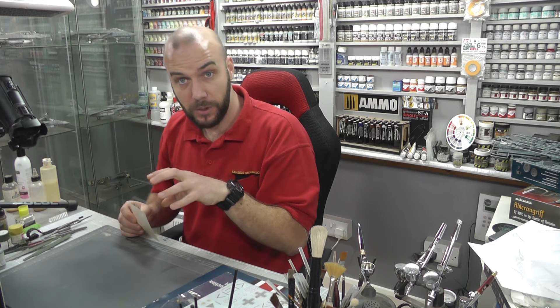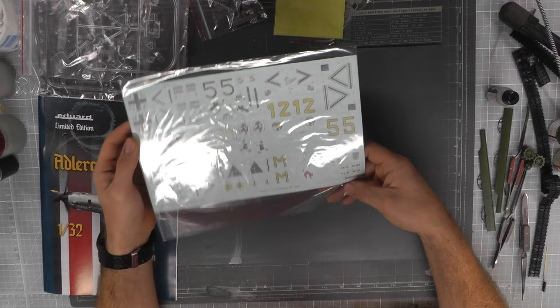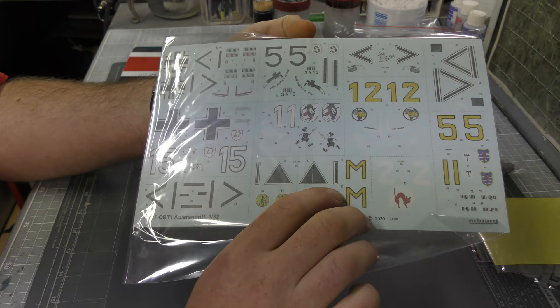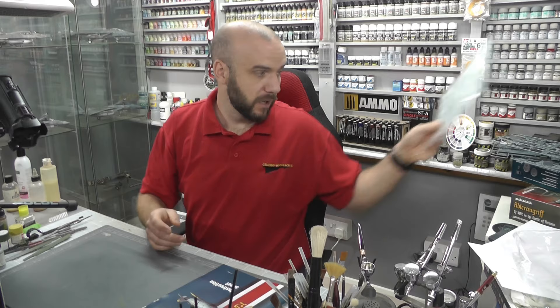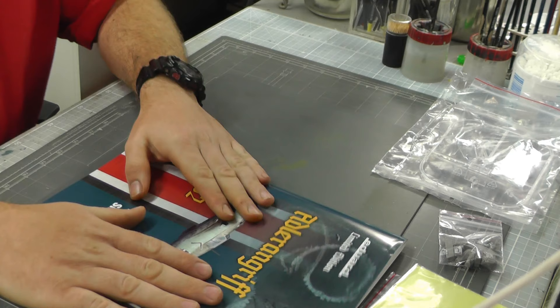You also get some nice canopy masks, and by the way these canopy masks also mask up the wheels as well, so nice bit of time saving there. We have a massive array of decals — I'm not going to get these out because they are always pretty good from Eduard. We've got loads of different markings — I believe 10 or 11 markings altogether with this kit, so a massive amount to choose from. Turn it over and we've got stencils and swastika stickers too, so a massive array of decals which is a nice bonus.